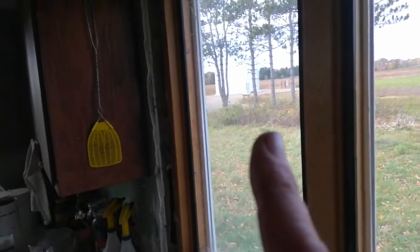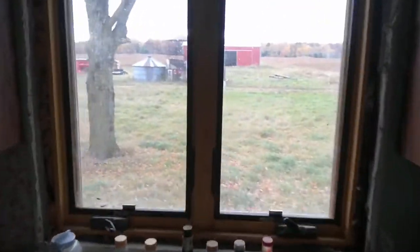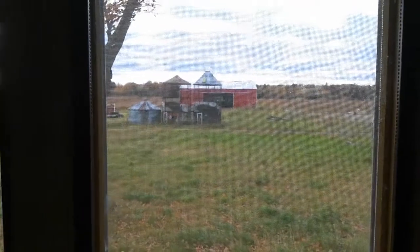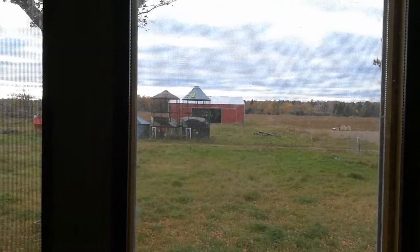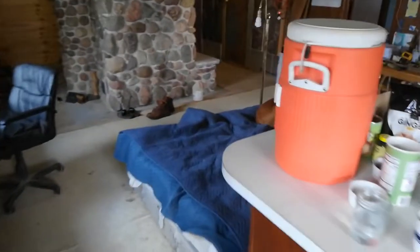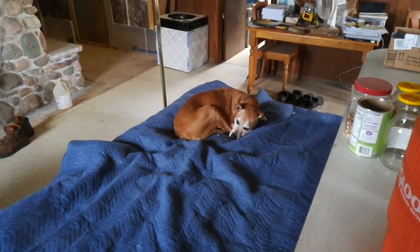There's a new bin out there still waiting on the electrician to hook it up. The combine's out there in the new shed — hoping to start combining beans tomorrow. It's 37 degrees out right now. Bonus footage of my dog, and Radio Guadalajara.